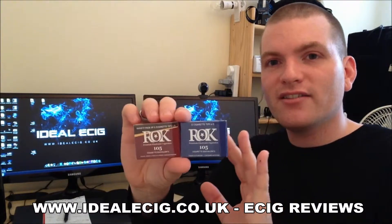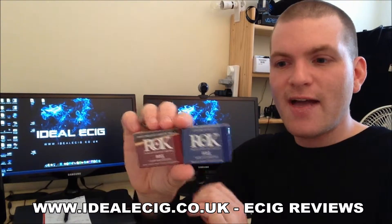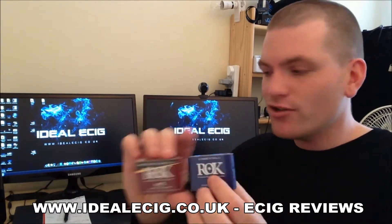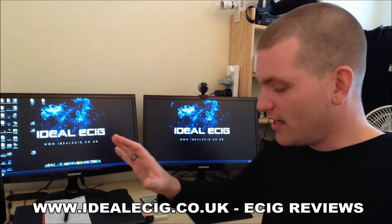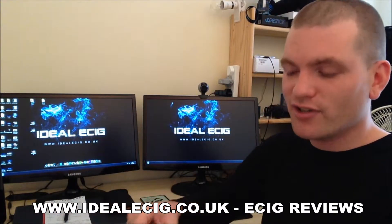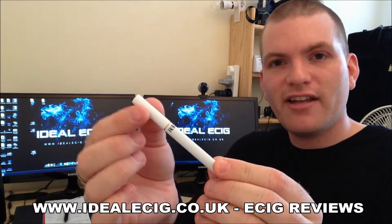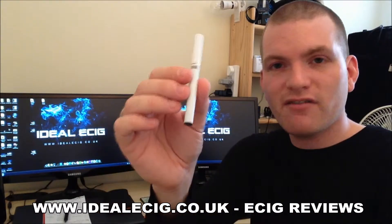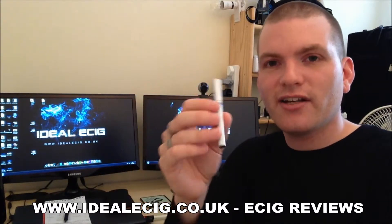Flavor-wise, they all taste really great — there's no nasty tastes. Personally, out of this range, I prefer the tobacco; I think it's a really nice tasting tobacco. Now the electronic cigarette itself looks like this — you've got the battery part and the e-cigarette tip, which just screw together, very simple and looks very nice. Let's find out what it's like to use.